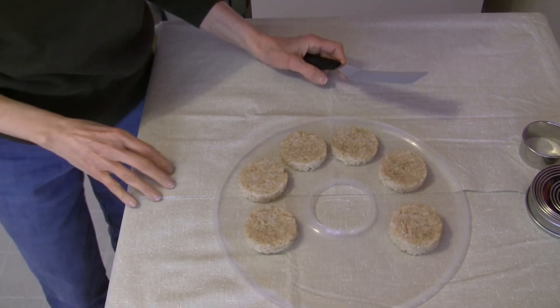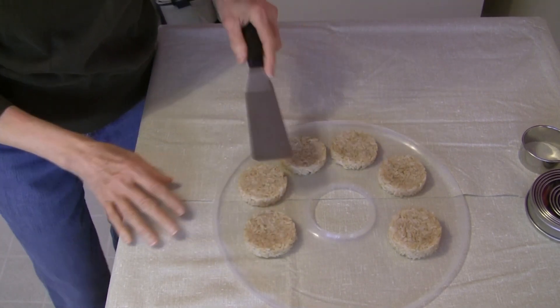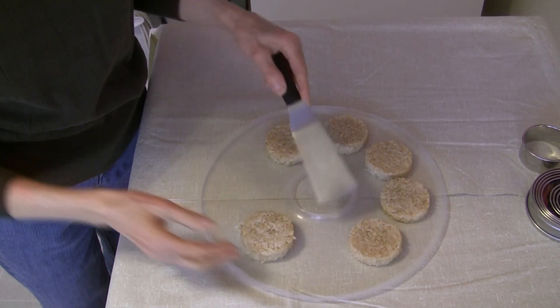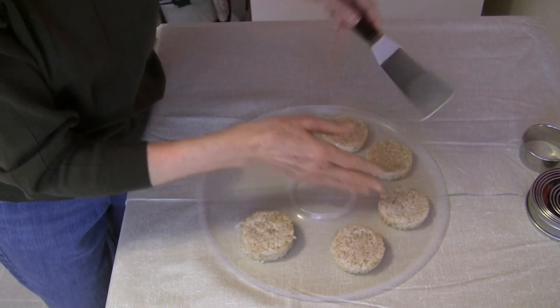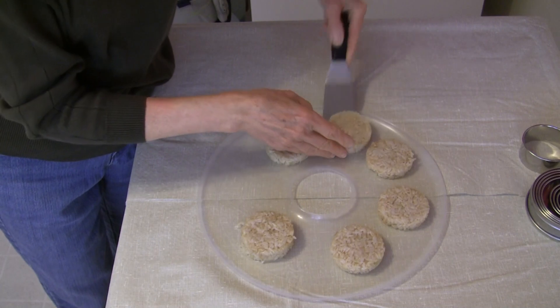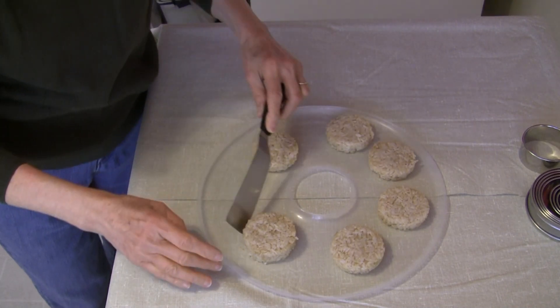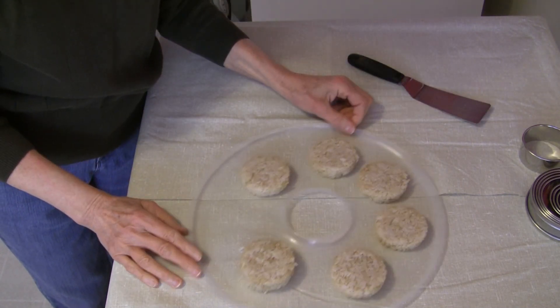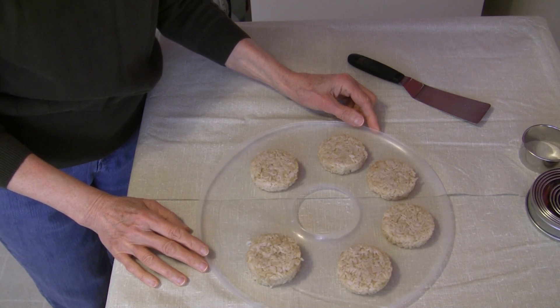After one hour in the dehydrator at 145 degrees, the outside is beginning to feel dry, which is wonderful. I'm going to take my little spatula and turn them over. These might be a little crumbly because I did not use all short grain rice — but some is in there, so it helps. I've turned them over and I'm going to put them back in the dehydrator at 145 degrees for another one hour.